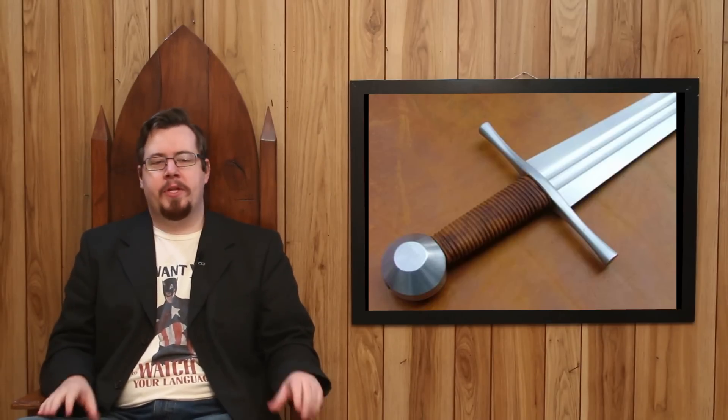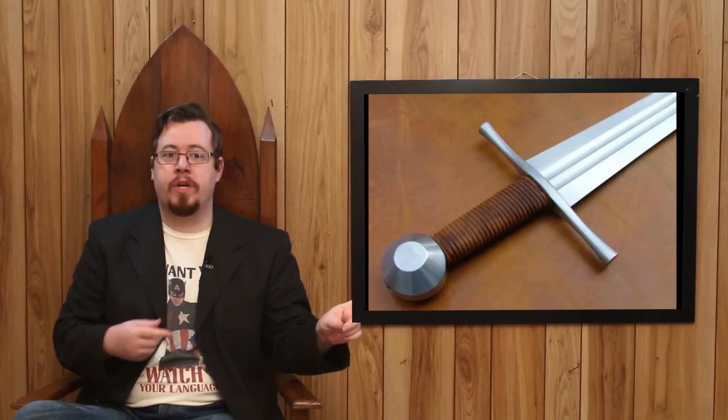This is where people can get misconceptions, because they will say — and this is correct — that one of the primary reasons is to reduce weight on a sword. Weight is a very significant property that affects how the sword is used. The more weight in the blade, the more driving force in attacks and cuts, but it'll also be more cumbersome and difficult to use.